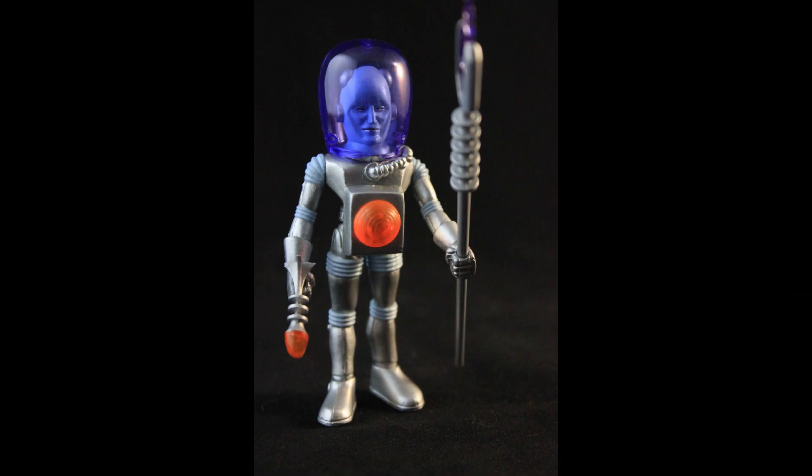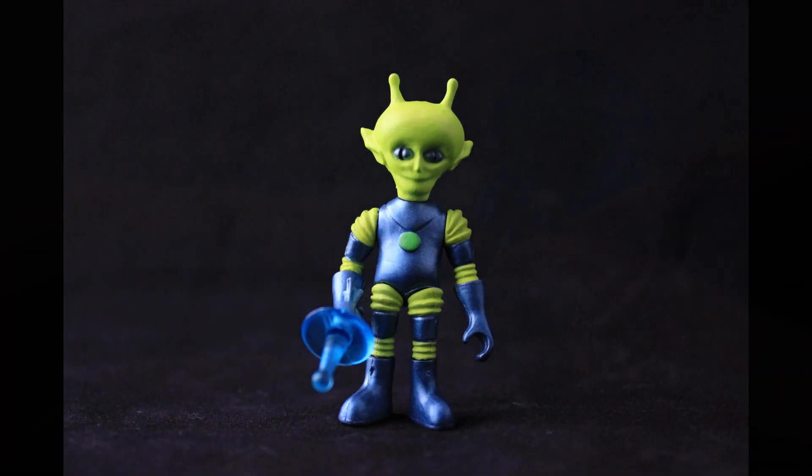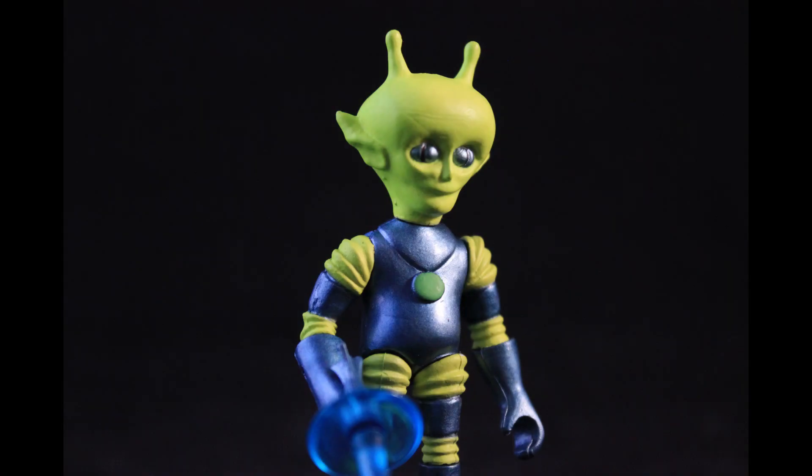But overall, I think he's a fantastic looking figure. Alpha-7, the man from Mars, comes with a pistol, a backpack, two separate arms, and also has a removable helmet.